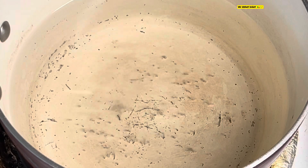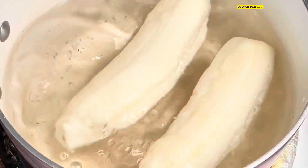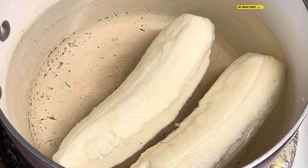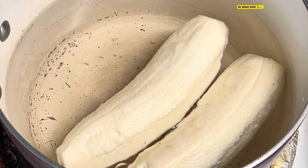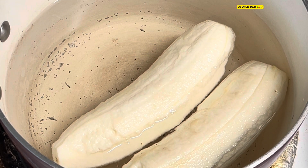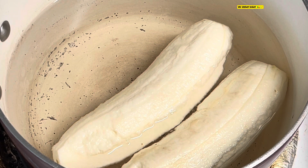The water is boiling. I put a little salt in there already, and now I'm going to put the bananas in and let them cook for about 25 to 30 minutes. These are a little bigger and fatter, so you've got to make sure everything is cooked all the way through. Don't rush it — let it stay there and cook until it's soft.